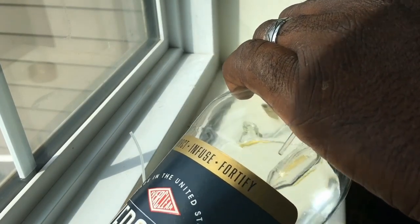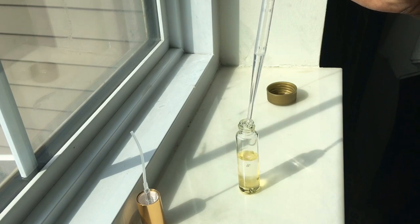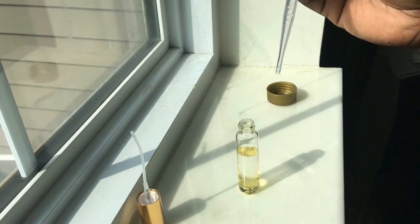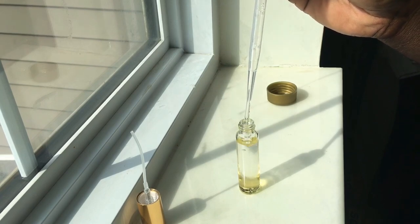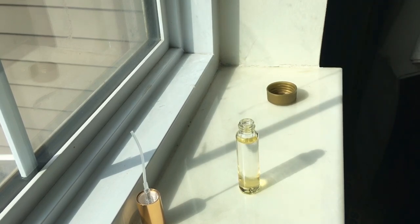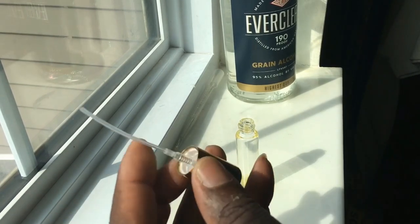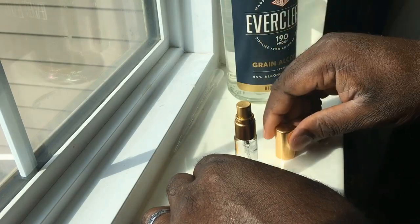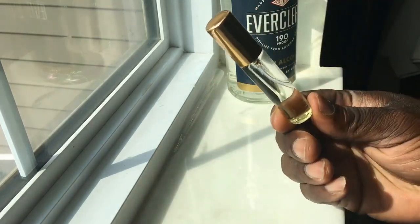Now I want to take the alcohol and fill it the rest of the way. This is 190-proof alcohol — perfumer's alcohol is around 200 proof, so we're in that ballpark. We're going to fill that up the rest of the way, cap that up, take the atomizer top, place that on top, screw it down, then remove the protective cap and ensure the atomizer is on nice and tight.